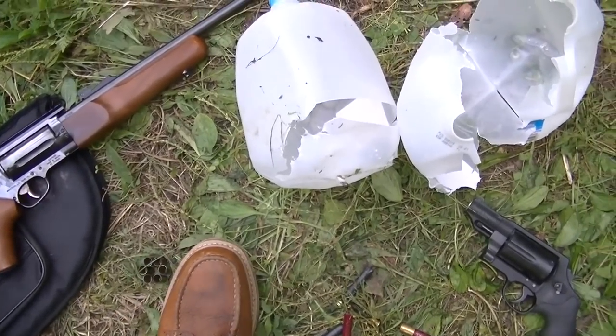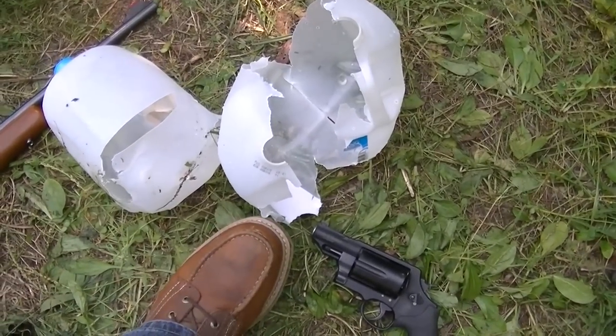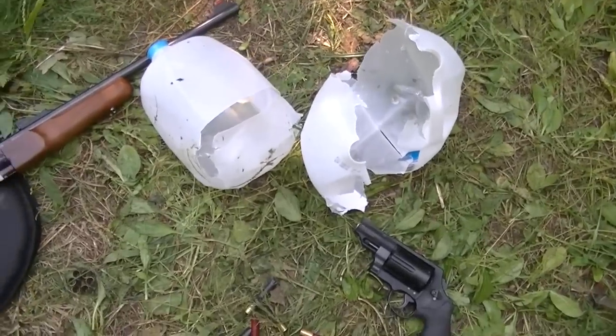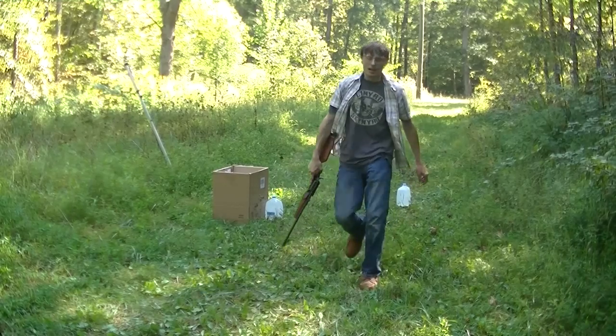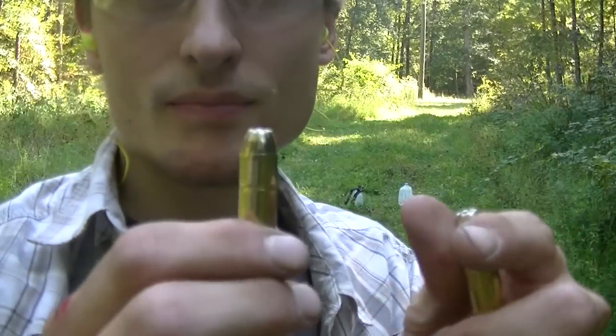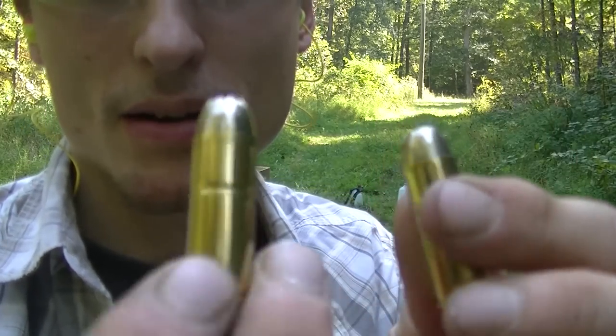I don't know why that was so different. This is the Circuit Judge jug with the same load, and that's the Governor jug with the same load — I don't know, but that's cool. How about some hollow point performance on the jugs out of each different length barrel?